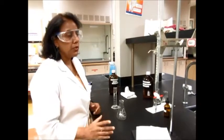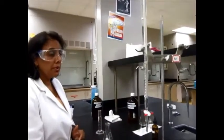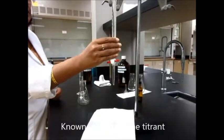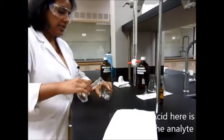To do a titration you will need two solutions — one known, one unknown. Your known may be in the burette or in the flask depending on what you're doing. In this case I'm going to show you an acid-base titration: my base is in the burette and my acid is going to be in an Erlenmeyer flask. I'm taking 25 milliliters of the acid.